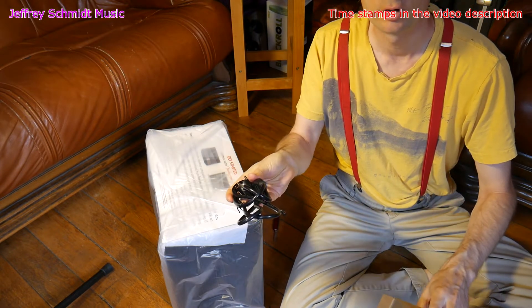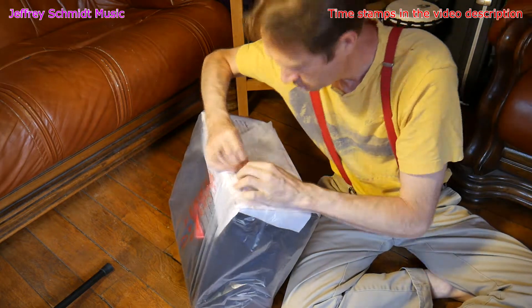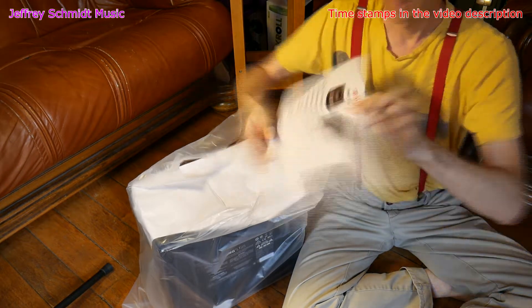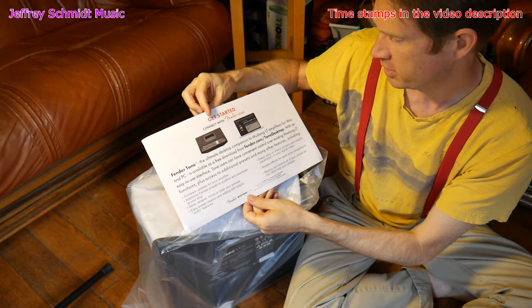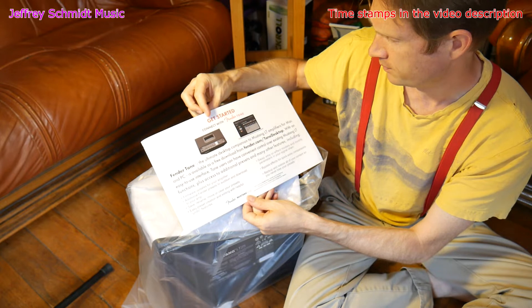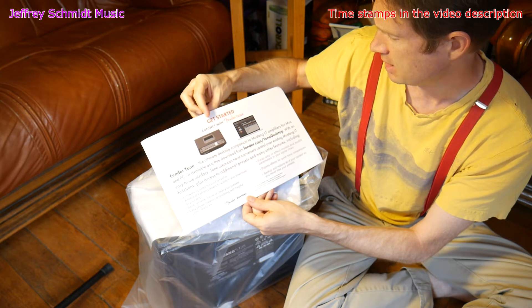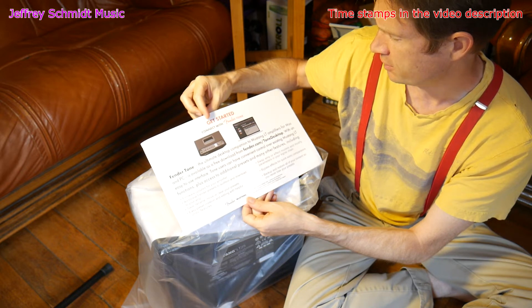Here we have our European power cable. And here is a little explanation to get started: connect with Fender Tone — the ultimate desktop companion to Mustang LT amplifiers for Mac and PC, available as a free download from Fender.com.